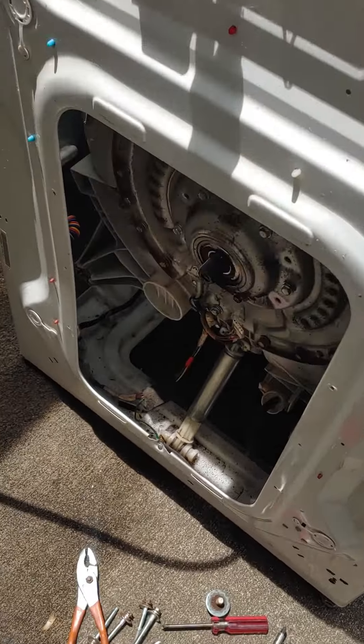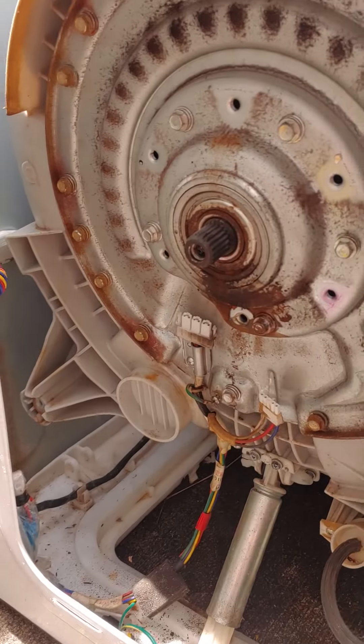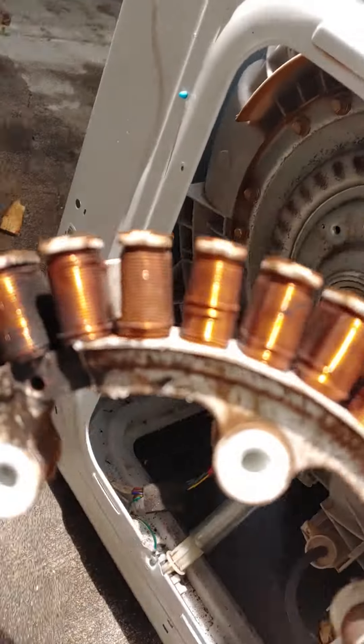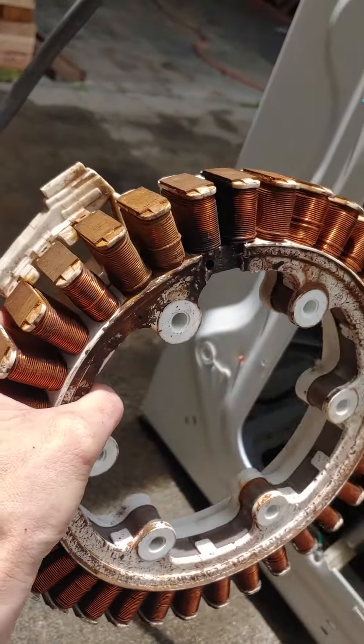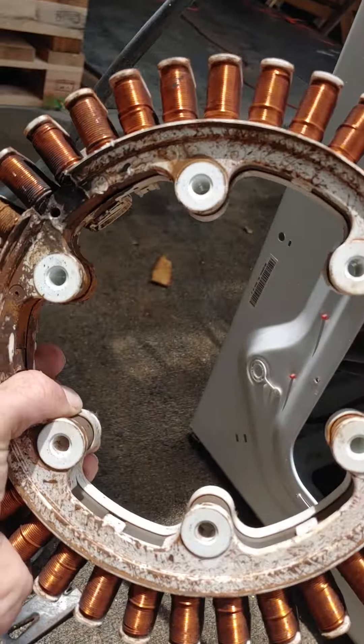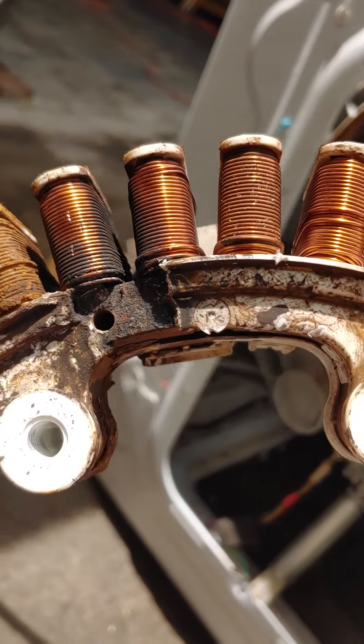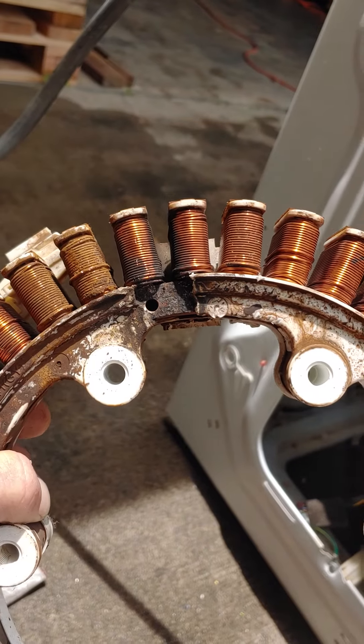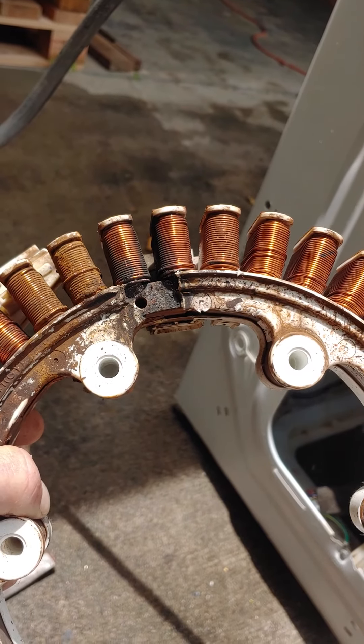So we opened it up and tried to figure out what the hell is going on. Found the stator — whatever the fuck this thing's called — is cooked right there. Plastic is gone, so it was arcing from the coil to the metal plates.